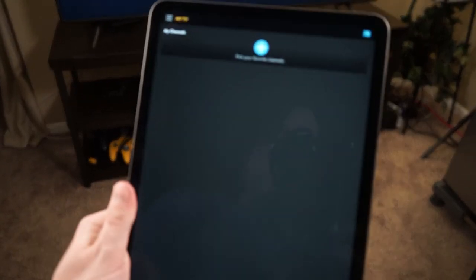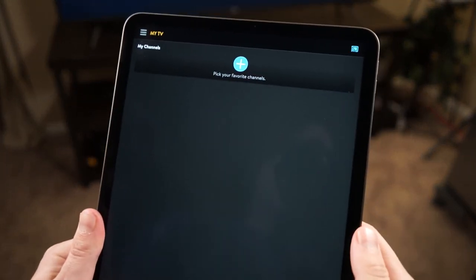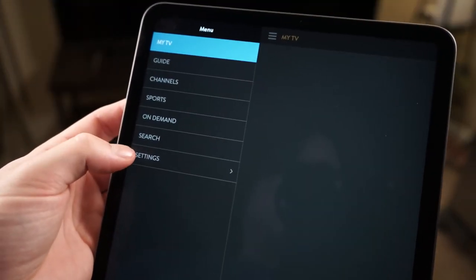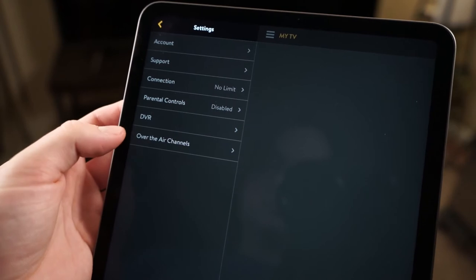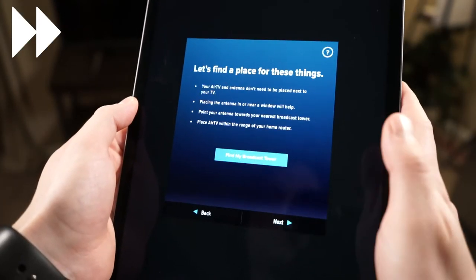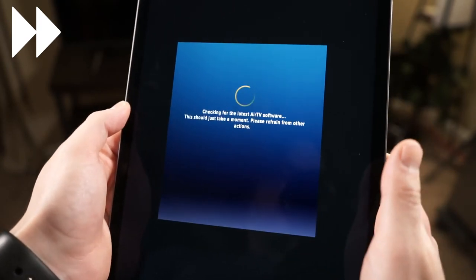Now you're going to want to download the Sling TV app to your mobile device of choice and log in. If you don't already have an account, it'll prompt you to make one. Once that's set up, you can go into settings, then over the air channels, and then hit setup Air TV. It'll ask you a few questions and do a little scanning, but once it's ready to go, you can hit finish.